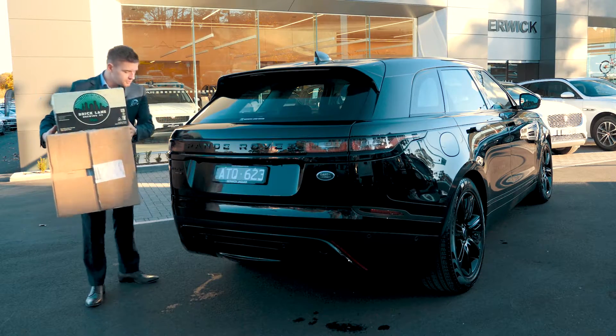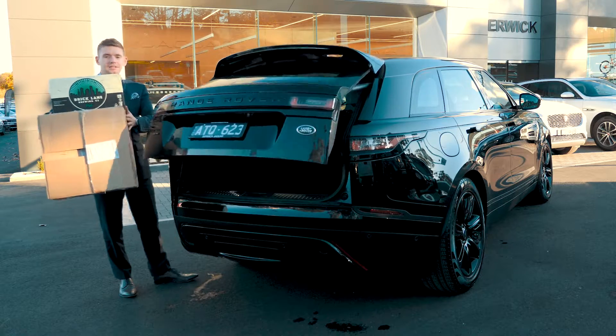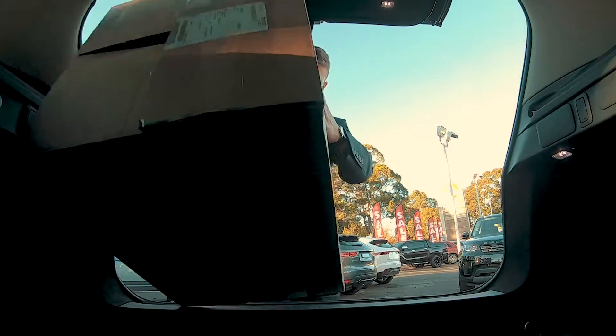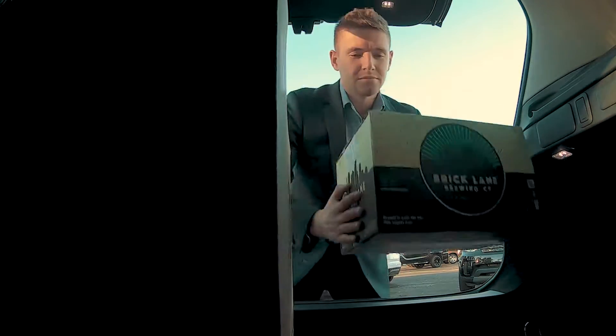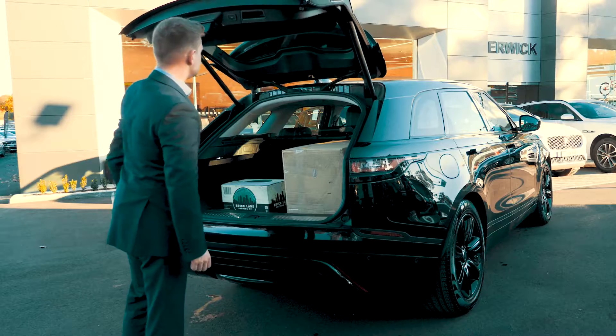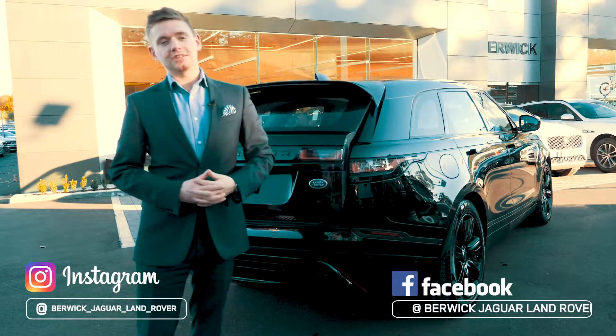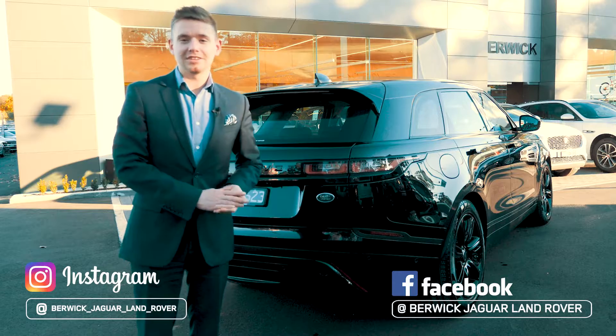You just put your foot under the plank and the tailgate is open. That's it. Thanks for watching our video and follow us on social media to see more videos like this.